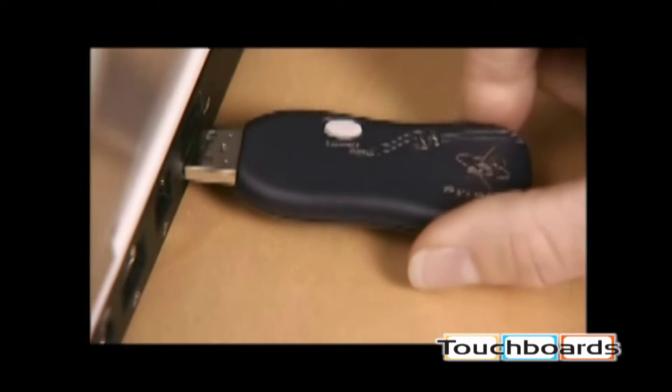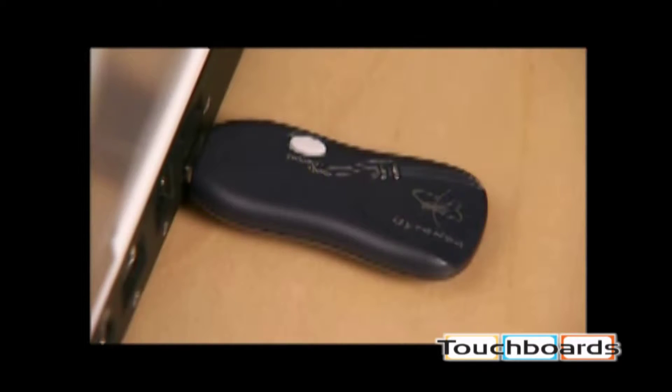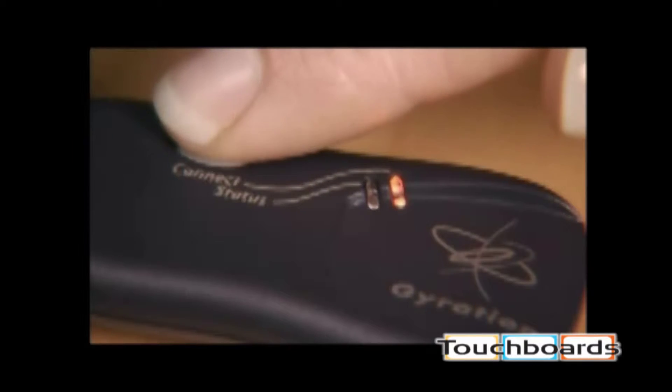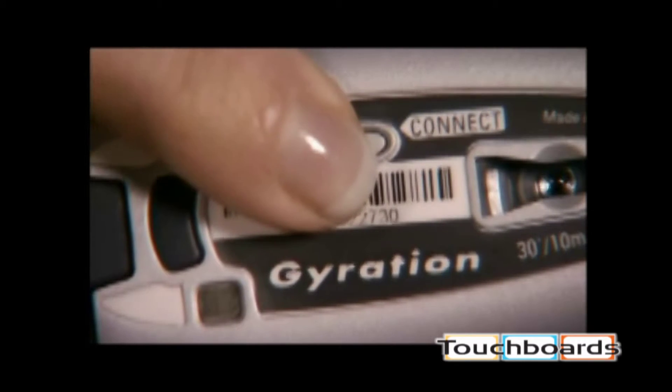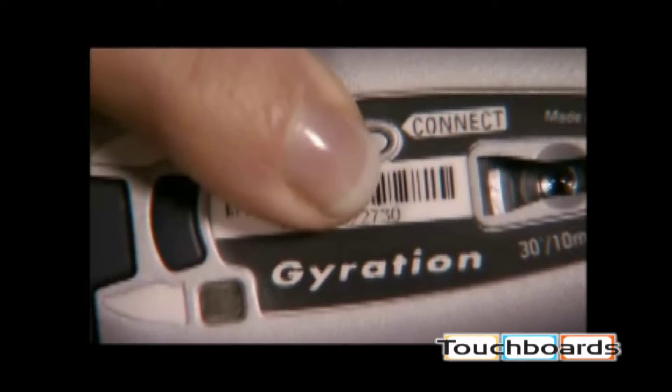To connect the mouse, plug the RF receiver into an available USB port on your computer and power up. Press the connect button on the RF receiver for two seconds, then press the connect button on the Geo mouse. It's that simple.